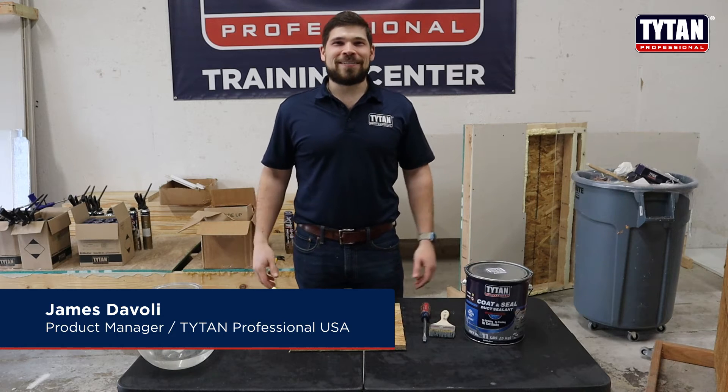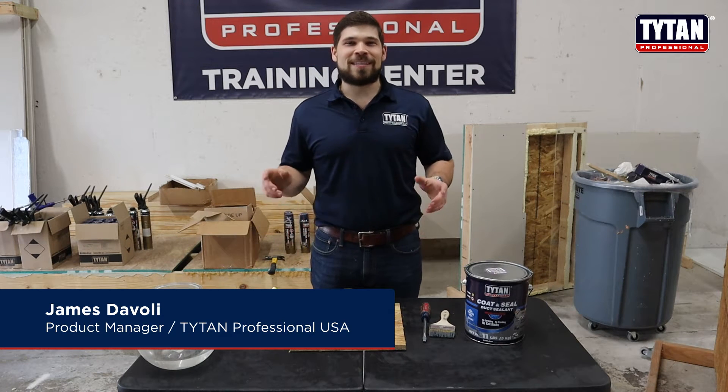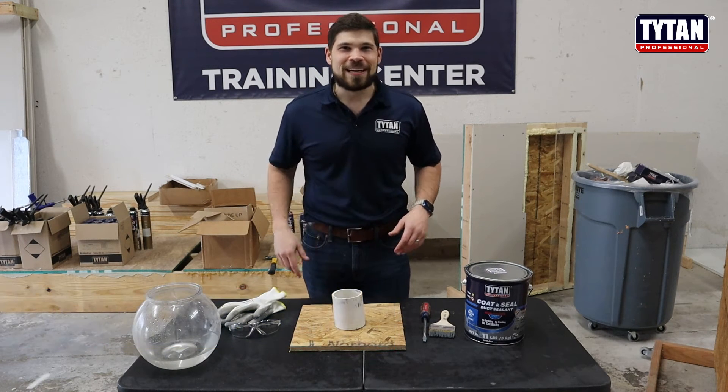Hey, welcome to Titan Professional Videos. I'm James DiVoli, the product manager, and today we're doing our first video series in Will It Seal?